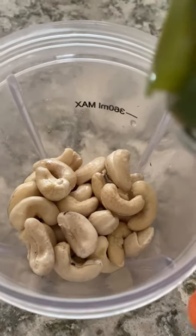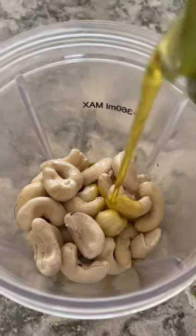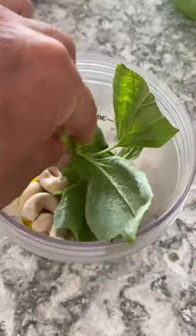Then it's basically a handful — I put that in my blender with olive oil, quite a bit of it, lemon juice — I think I used about three lemons actually — and lots and lots of basil.